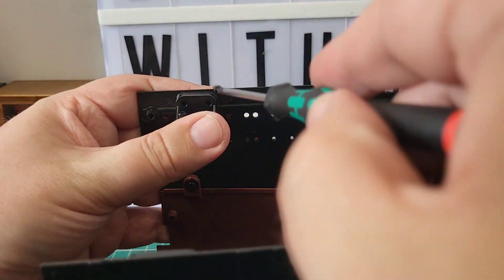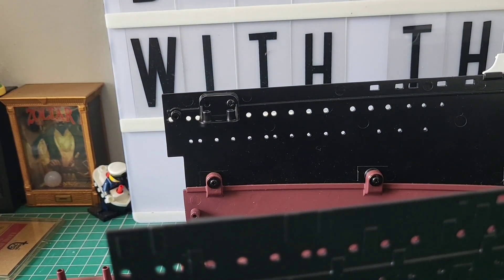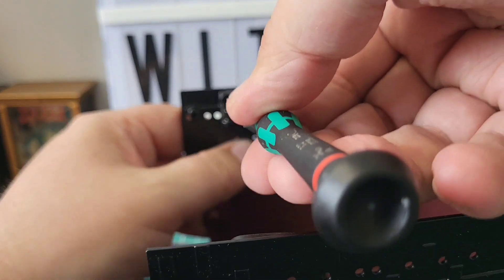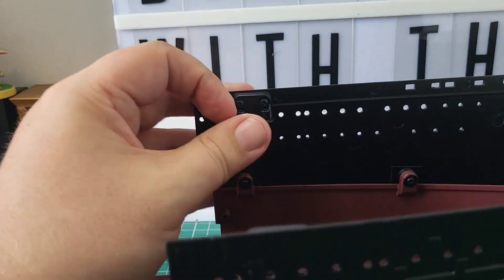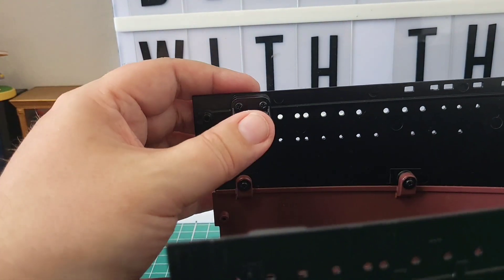I'll just touch the tip of the screw in the oil. Screw number one in there — that's one in, nice and easy. And then the second one — there we go. So that bracket's in. We are going to have to start having supports and that's what that bracket is going to do.